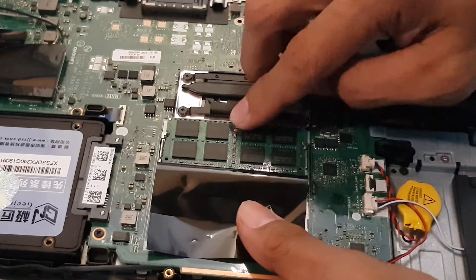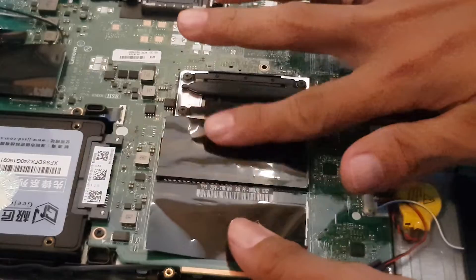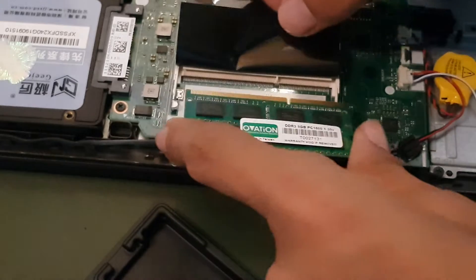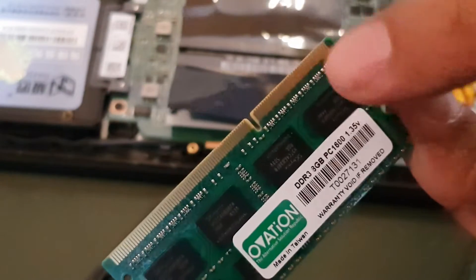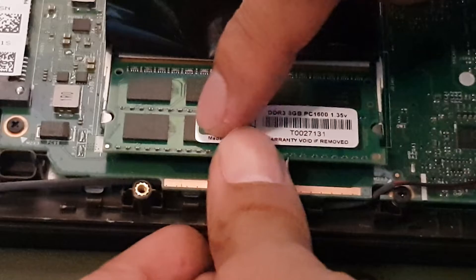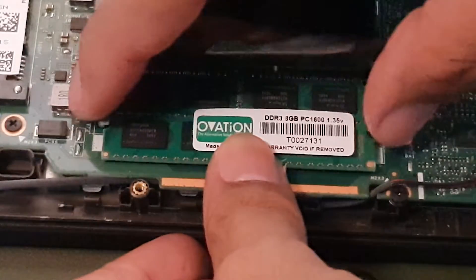Once the metal clips click, it means the RAM is already properly seated. Now we're going to insert the second new RAM stick the same way — pay attention to the pins, push it forward into the slot, then push it downward, and you will see the metal clips click again. That means our RAM is perfectly placed.